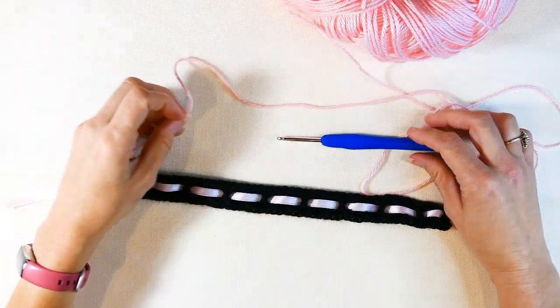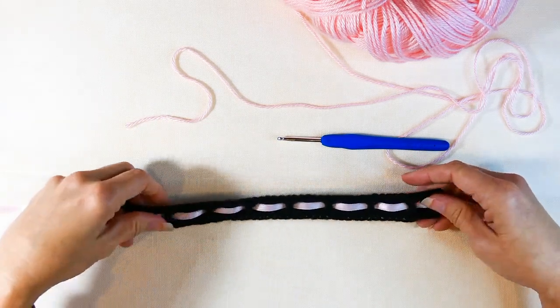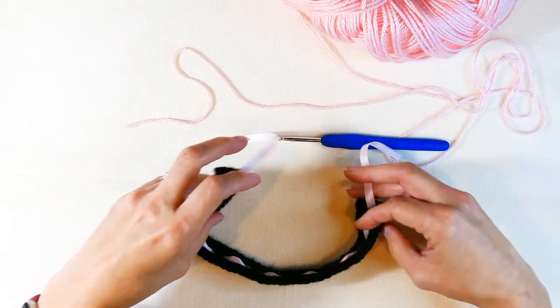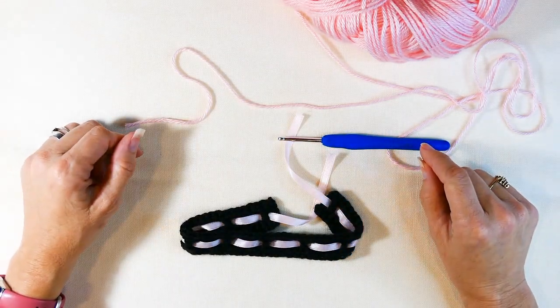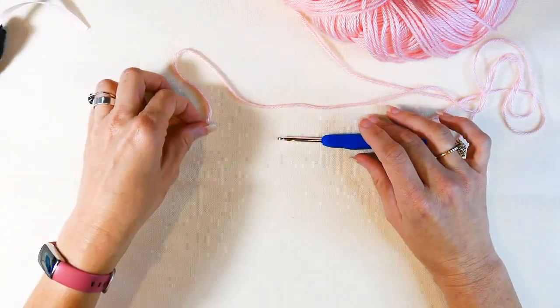Hey everyone, welcome back to my channel — Wendy's Cookie Crochet Tutorial. Today I'm going to be teaching you how to make this super cute ribbon choker. I love this choker; it's great to wear for really any occasion and it's actually one of my favorite things to wear.